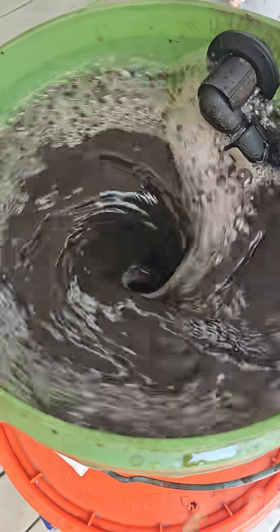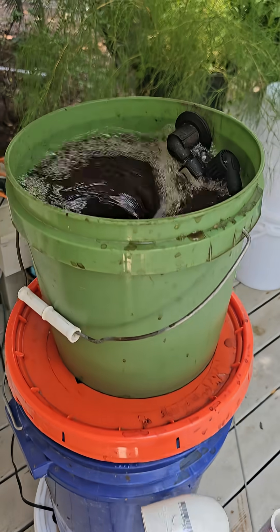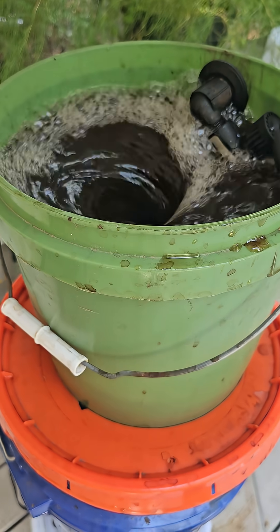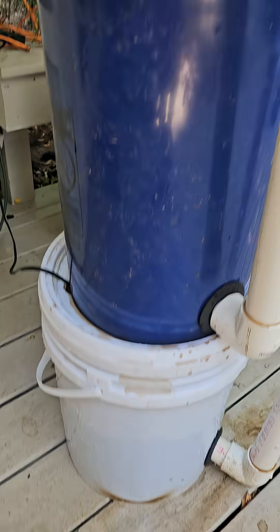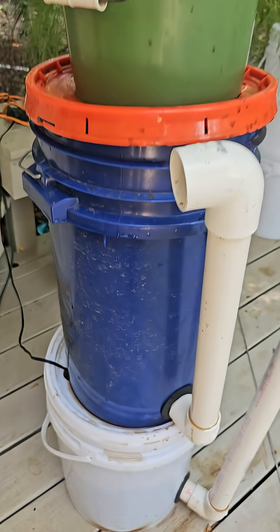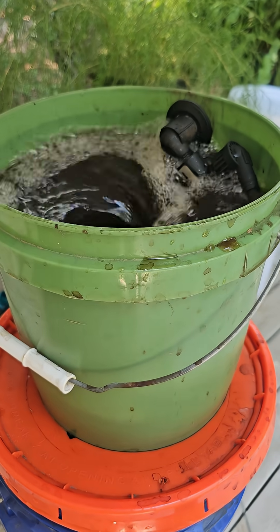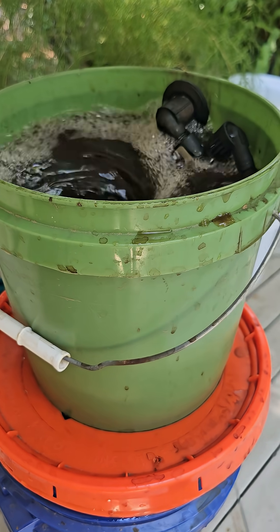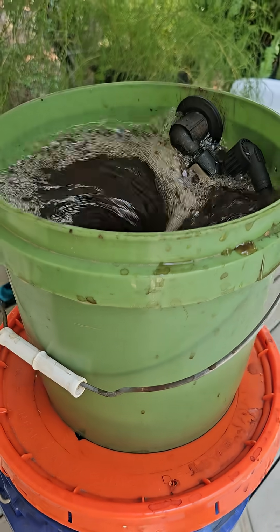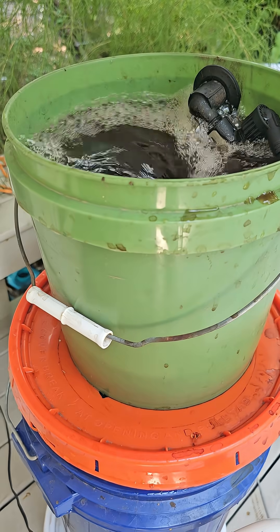This is day two with the Nutricycler, decomposing organic matter through the vortex and the biofilter. The initial leachate solution I used ran through for a day, and it still has a lot of carbon — you can see by the foaminess.